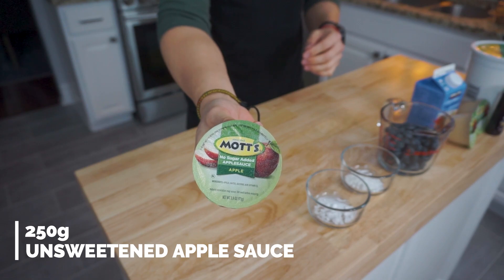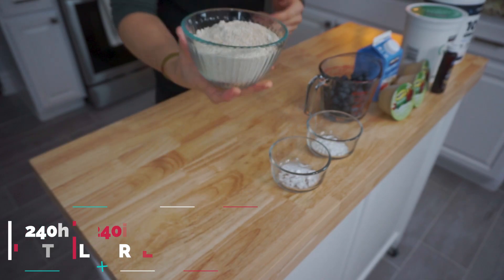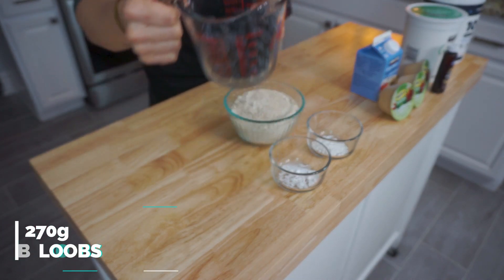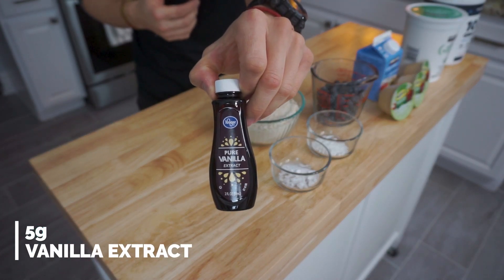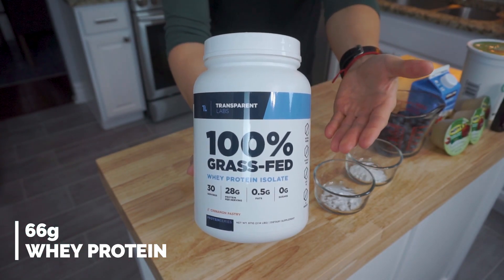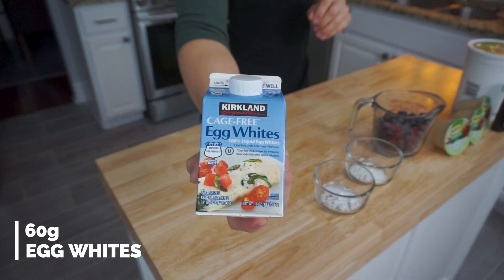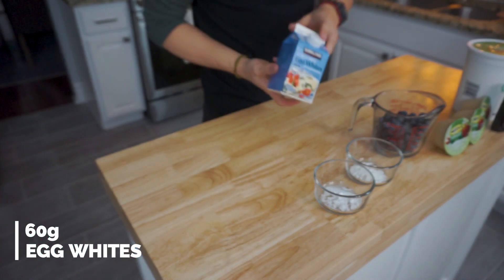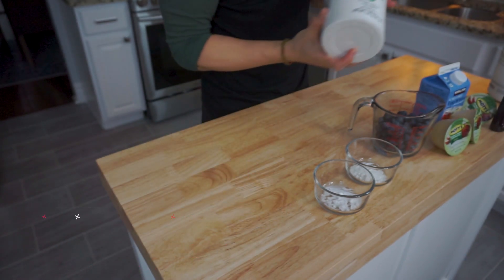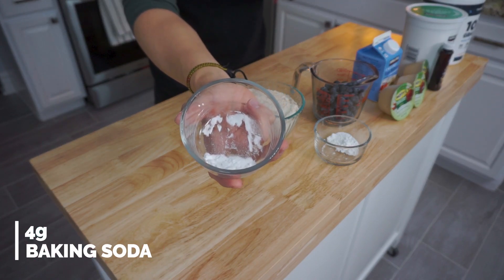To kick this recipe off, we're going to use 250 grams of unsweetened applesauce, then 240 grams or two cups of oat flour, next 270 grams of fresh blueberries, 5 grams or 1 teaspoon of vanilla extract, 66 grams of vanilla or cinnamon protein powder — use code Jason for 10% off — then 60 grams of egg whites, 175 grams of fat-free Greek yogurt, 6 grams of baking powder, and lastly 4 grams of baking soda.